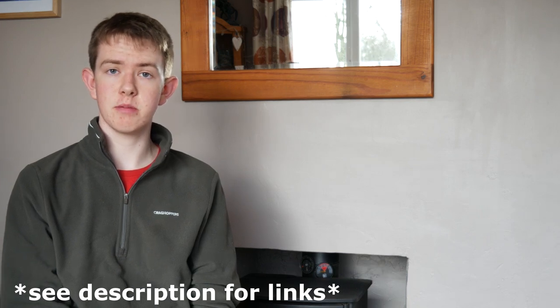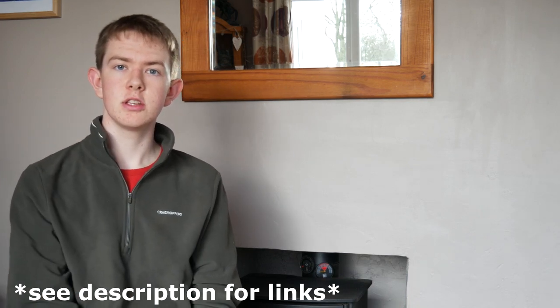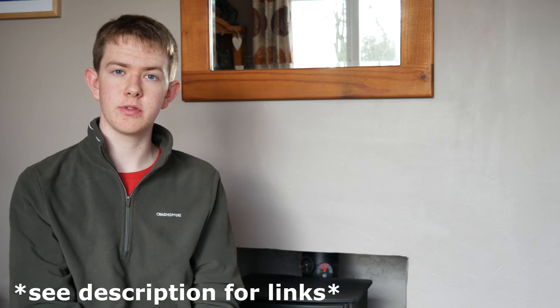Hello and welcome back to The Welsh Gardener. In today's video I'm going to show you my five favourite gardening books for inspiration and great gardening tips on how to plant, sow and harvest vegetables. I'll be putting links to all of these great books down in the description below, so make sure to check them out if you want to buy any of them on Amazon.